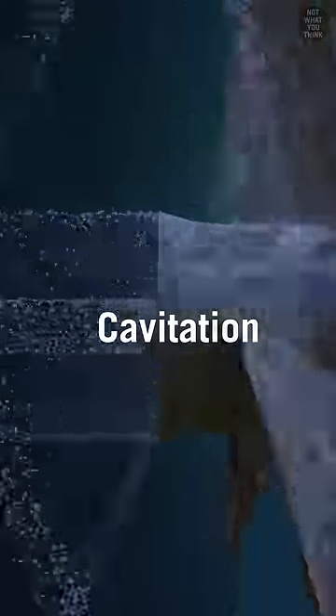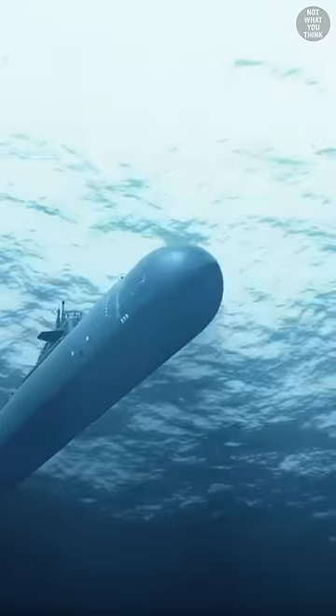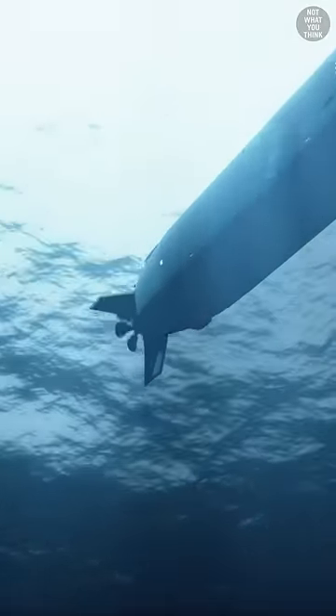Cavitation is not good for a submarine. When cavitation bubbles collapse, a microjet of water shoots through them, which over time can damage the propeller. In addition, the collapse of the bubbles makes noises that can be picked up by sonars, giving away the location of the sub.